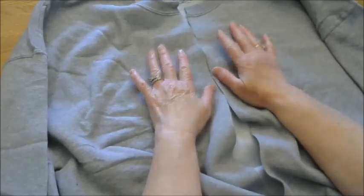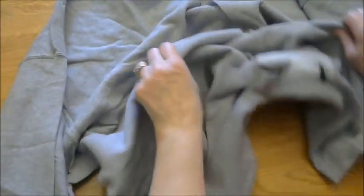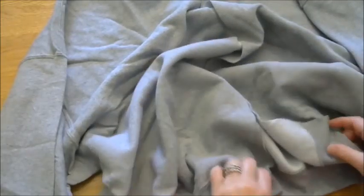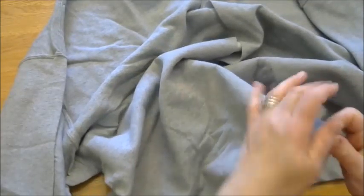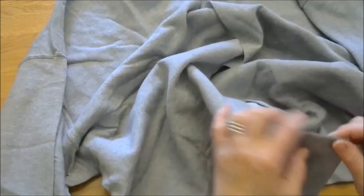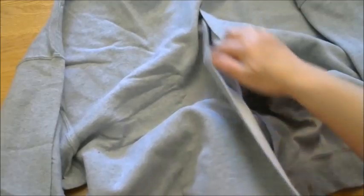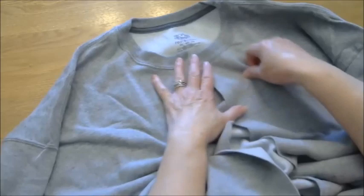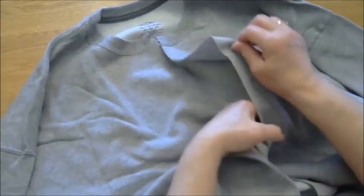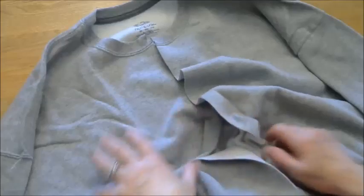The next step is going to be the blanket stitch. You're going to begin at either side — it really doesn't matter — but you're going to begin at the bottom and do the blanket stitch all the way up one side, all the way around the collar, and then all the way back down the other side. Now I will show you how to do the blanket stitch.